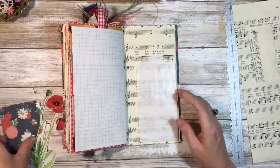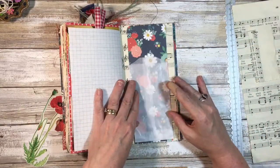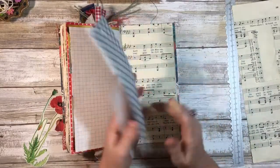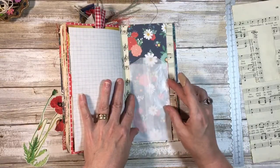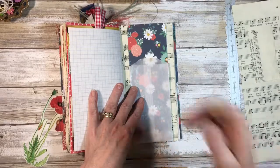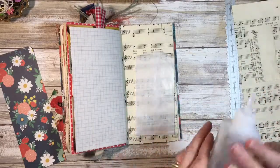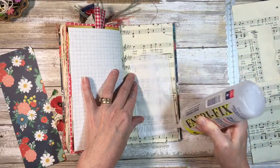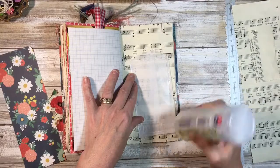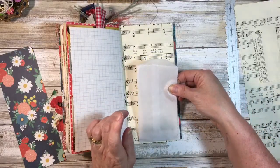Now do I want to put it here or in the middle? I think I kind of like it in the middle. I think that's enough journaling room. I might want to leave this open just in case — I'll make a pocket. That doesn't mean I have to use it, but it'll be there in case I need it, because a lot of times I work on this in the evening and then journal the next morning, sometimes adding or taking away stuff.